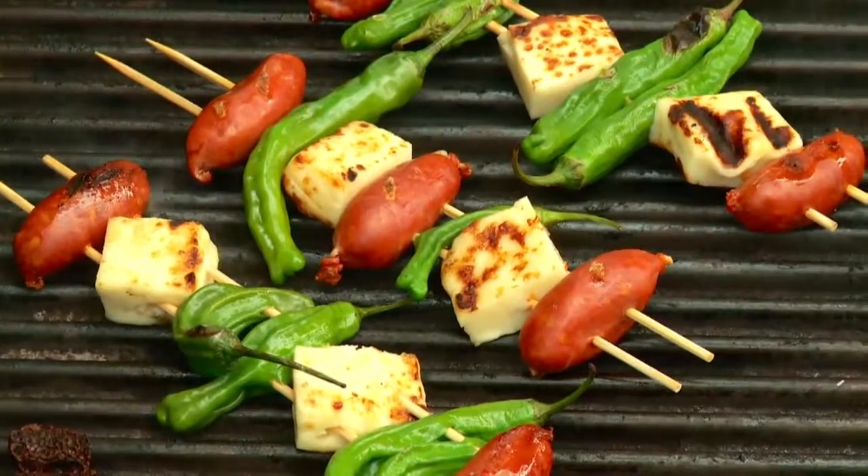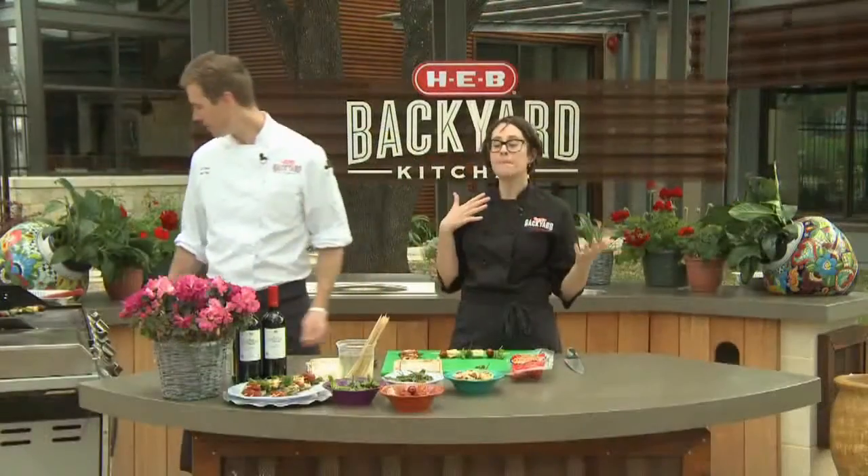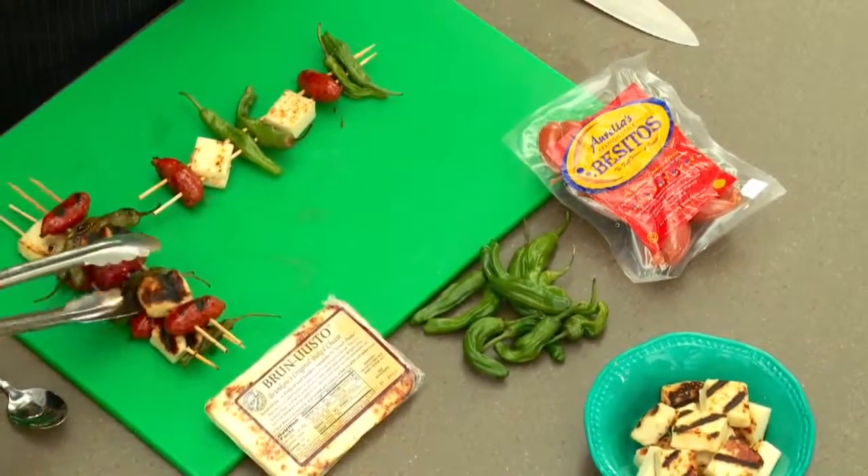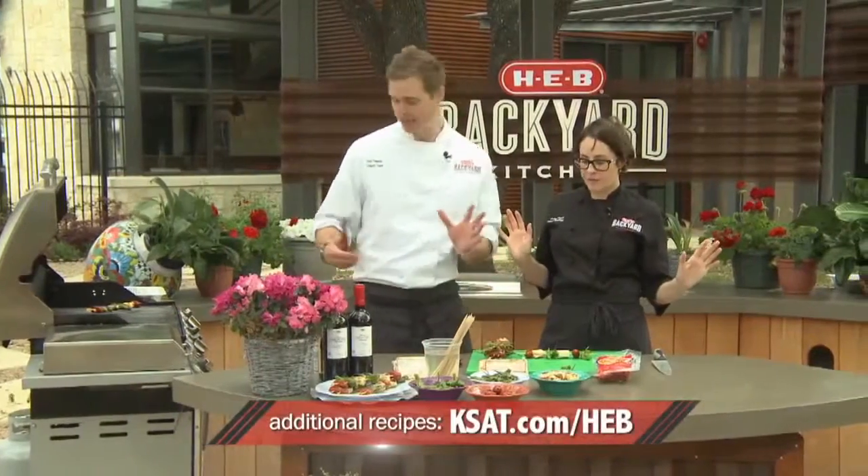So we're just going to skewer them and toss them on the grill. When they come off they look like this — medium-high heat. And you get that beautiful kind of char on the outside of the cheese, which is great — it stays together. They won't melt and gum up your grill.